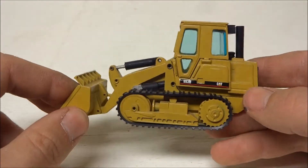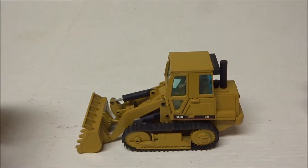Overall it's not a bad little loader, very simple. Anyway, thanks for watching.